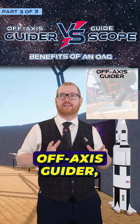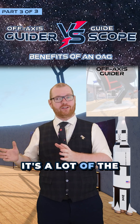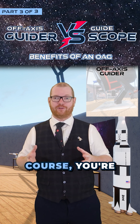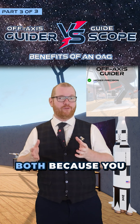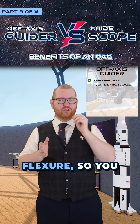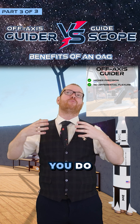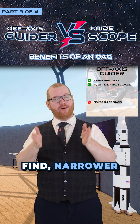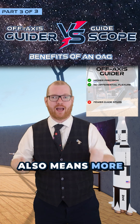When it comes to the benefits of using an off-axis guider, it's a lot of the stuff that was the negative around the guide scope. An off-axis guider gives you higher precision, both because you don't have that flexure, so you don't have issues with that. You do have a narrow field of view — while that means stars can sometimes be difficult to find, a narrow field of view also means more accuracy.